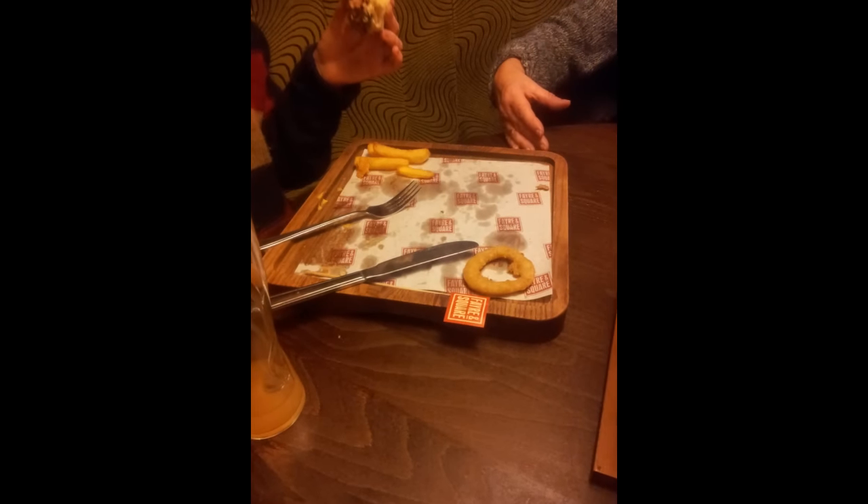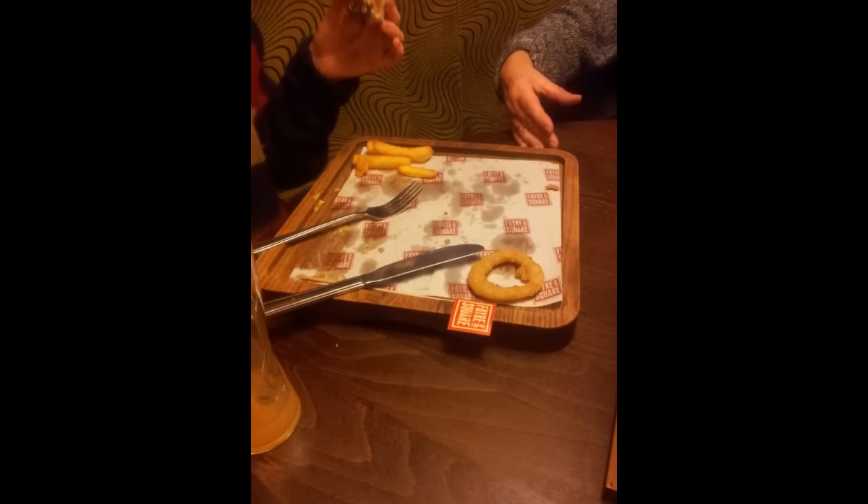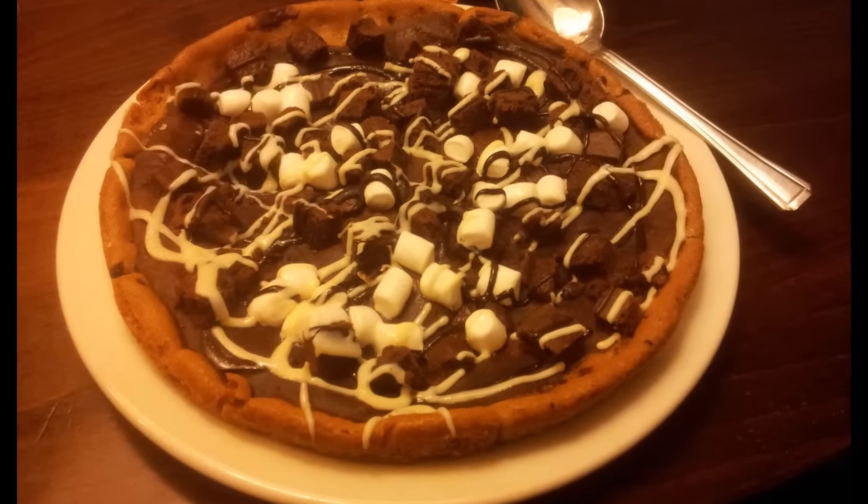This project was inspired by a pub meal one evening when my sister's burger arrived on a square plate like this. I also discovered a cookie dough pizza dessert that evening, but let's get back to the woodworking.